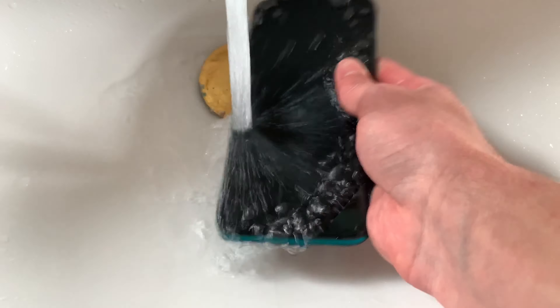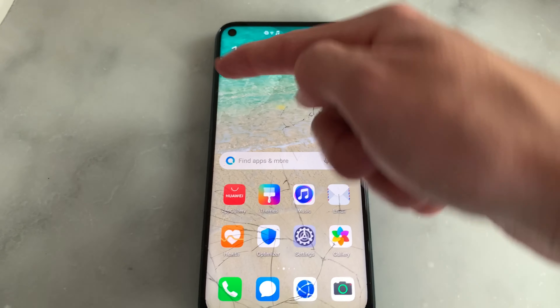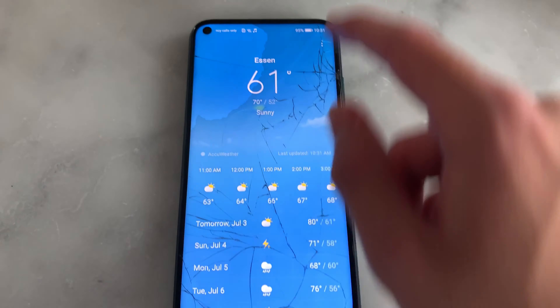I'll just wipe it and see if it's still working. The phone is still fully functional, but not for long because there's already water inside the device. As you can see, there's water in the screen — it entered from the SIM card slot.